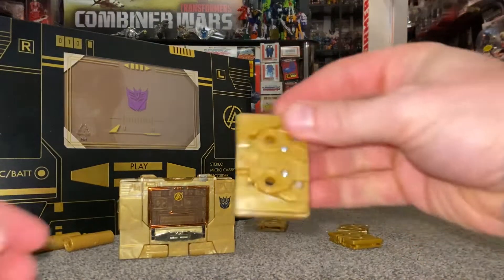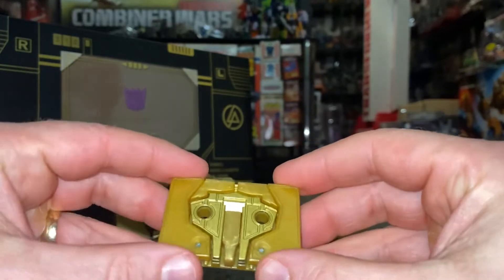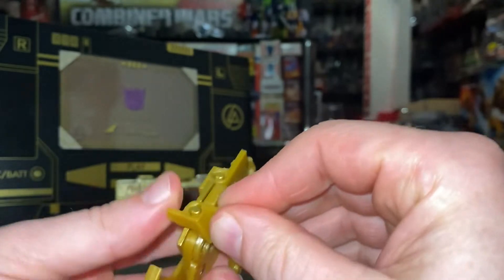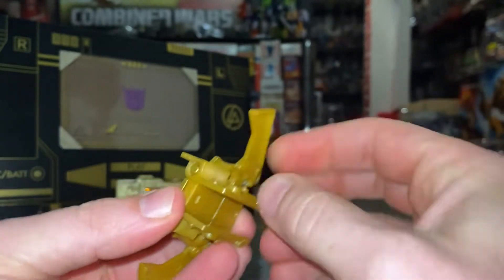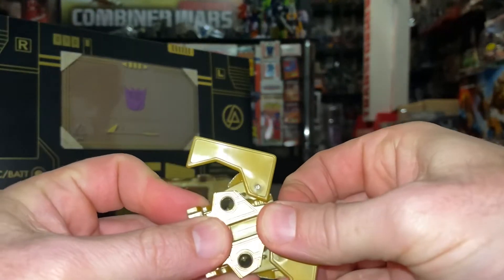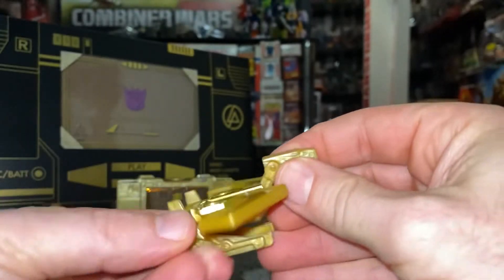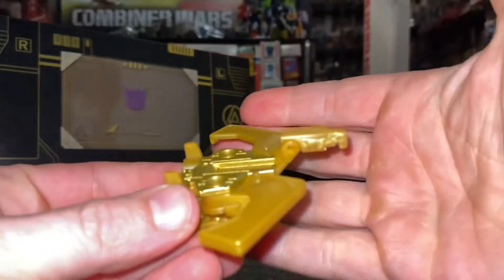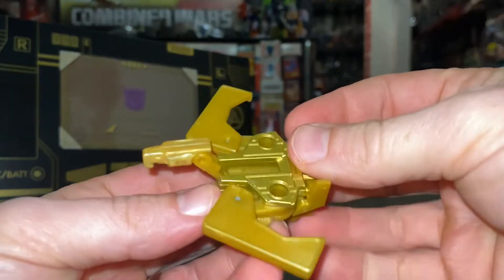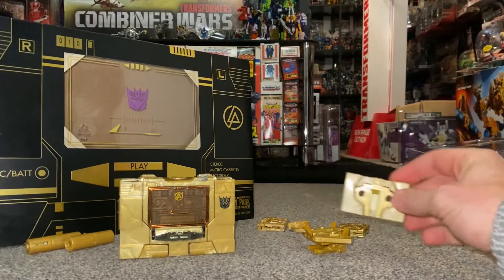Buzzsaw and Laserbeak are absolutely identical — without the stickers you can't tell them apart at all. So I'm just going to transform one instead of both. Let's pull the head out carefully — and there we go. It really does look like food — it looks like Caramac or some form of chocolate. I'm going to keep the other one the same for that reason.